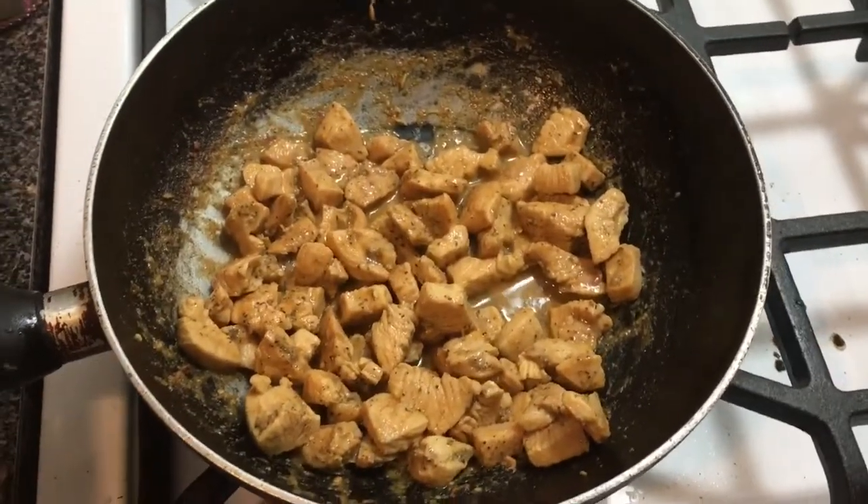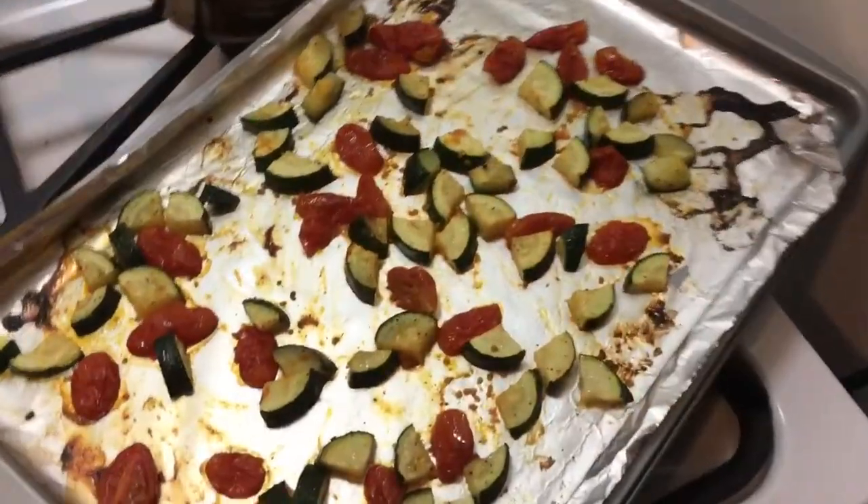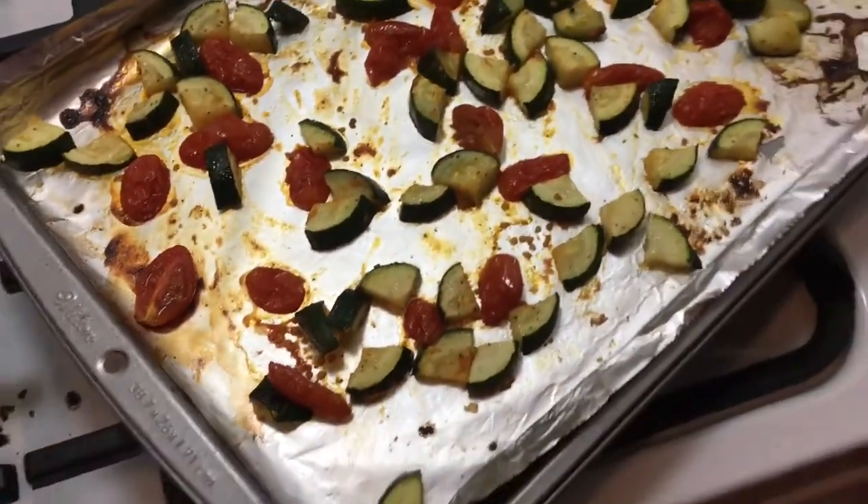This is what everything should look like once it's cooked. The final step basically says mix everything together and add the feta cheese on top with a little bit of lemon juice and enjoy.